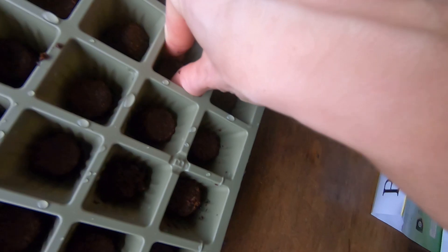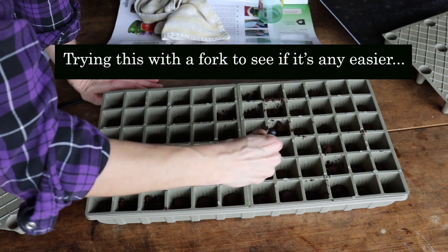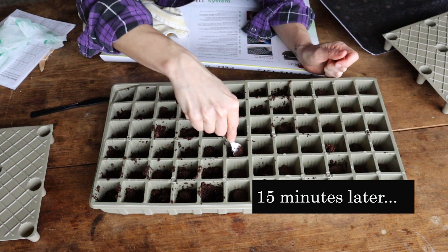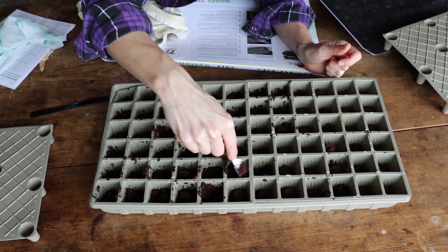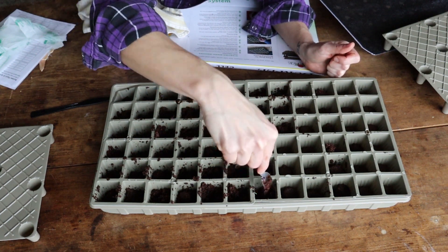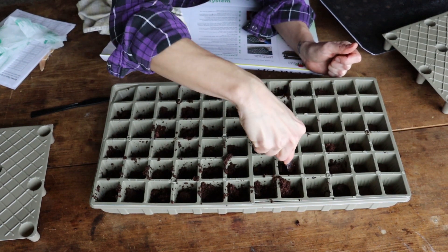The instructions say to break up the soil but you can see they're still pretty solid. This part is a rather giant pain honestly. I've been trying to break these little pellets apart for what feels like a really long time. I've used a similar kit before and I don't recall having quite this much trouble getting them broken apart. I don't know if this one just sat around too long, but this is not incredibly user-friendly.